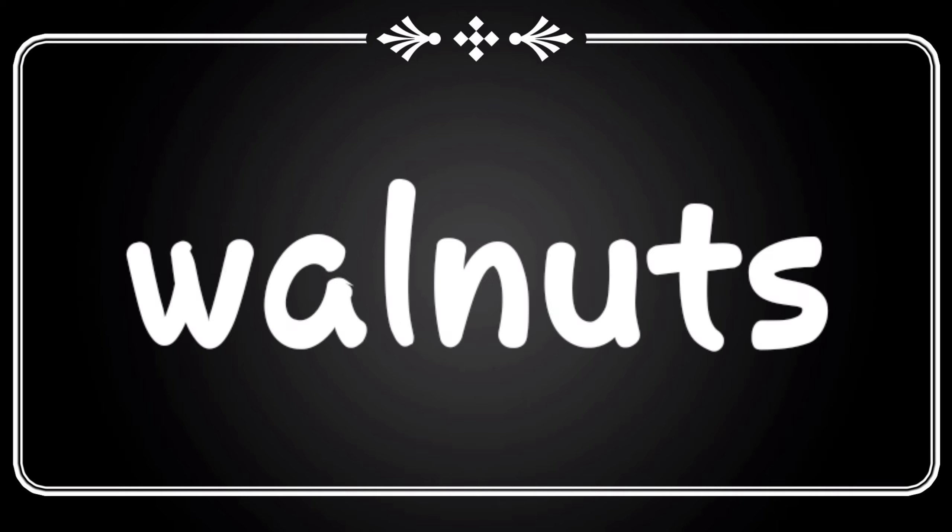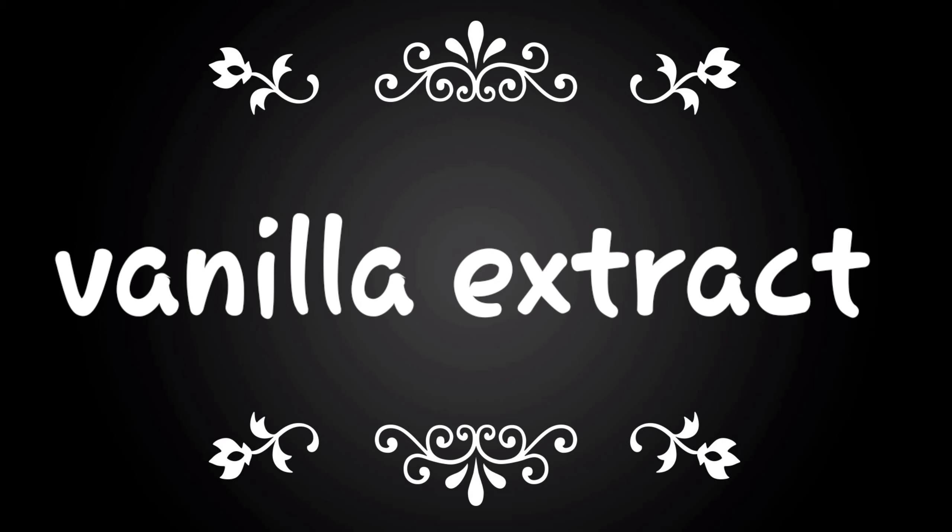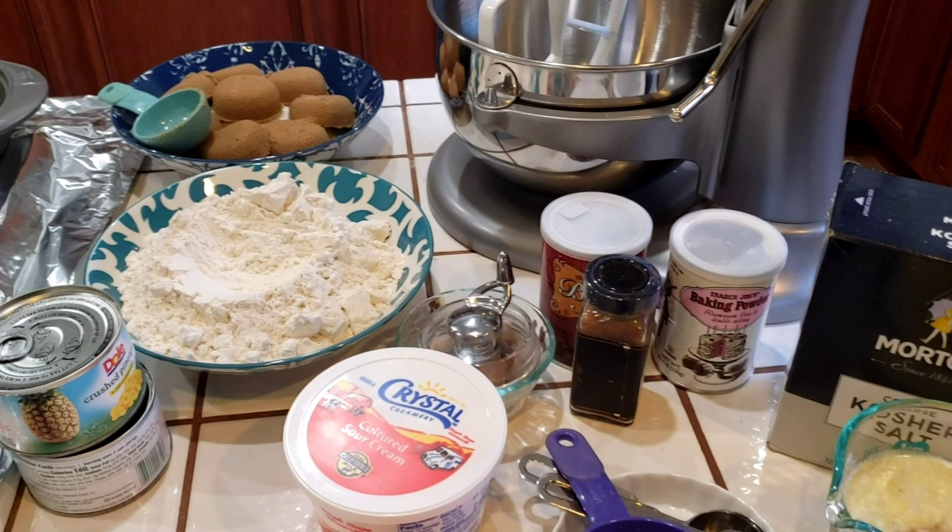One thing when I'm baking is I always use unsalted butter, so make sure you do the same. It's a great idea to get everything ready on the counter before you start baking.